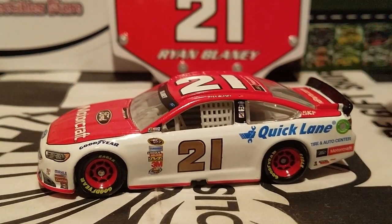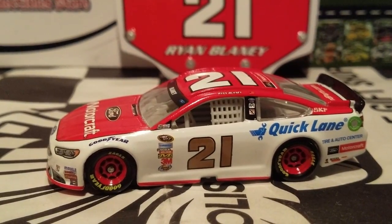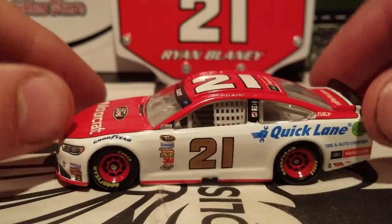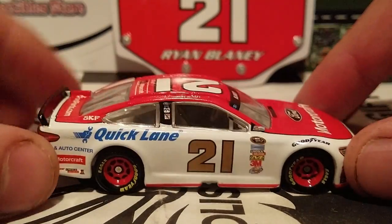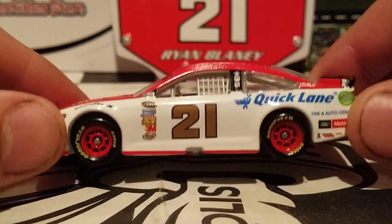Ryan Blaney is going to be the new face for Penske next year — he'll be in the third car for them. I think he's taking over the 12, and I think Menards is stepping on board with him. So Ryan Blaney is really rising up in the ranks. He definitely showed off a good performance at Pocono — the first Pocono race from this year — and ended up getting his first win in the Monster Energy Cup Series. Glad to see the Wood Brothers back in Victory Lane, since about the Daytona 500 from 2011.